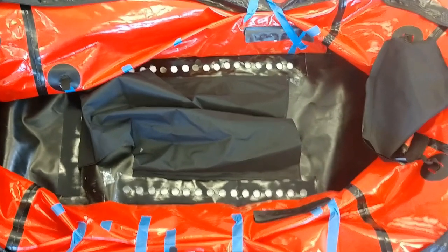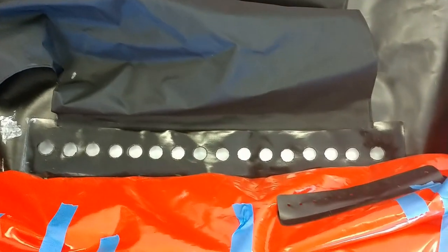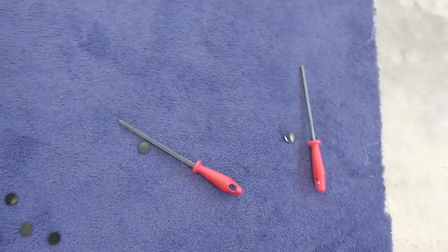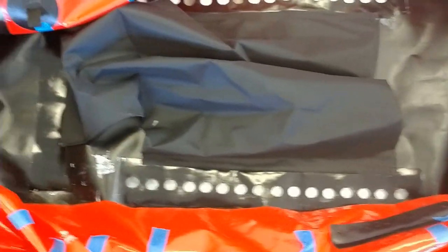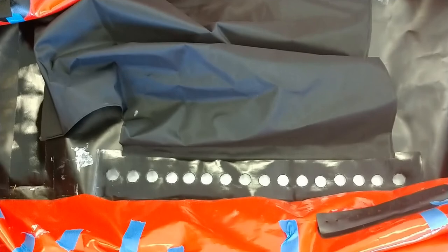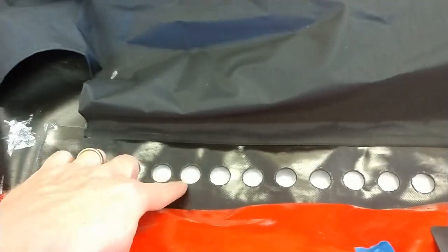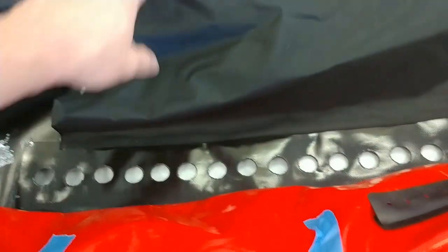Here's what it looks like when it's all done. My holes turned out really good. I did have to sharpen my hole punch a couple of times because it wasn't punching through easily. Once I sharpened it, I'd get six or seven good holes and then it would start to get dull and I'd have to re-sharpen. Anyway, here they are — sixteen holes on each side.